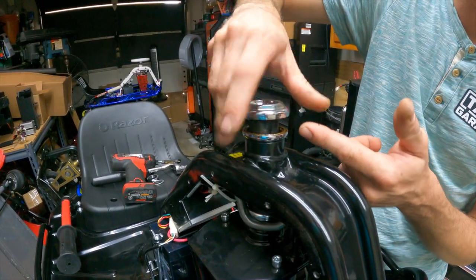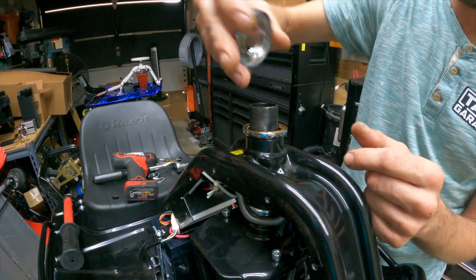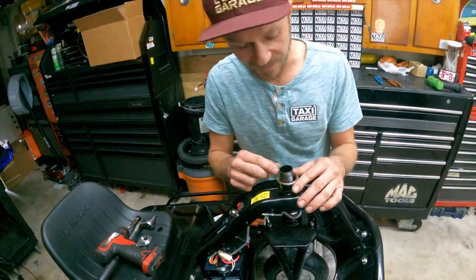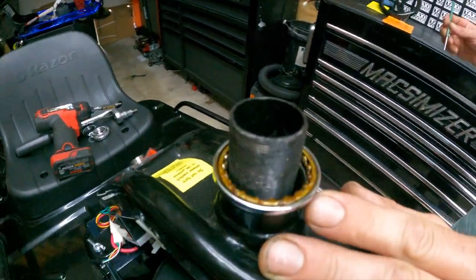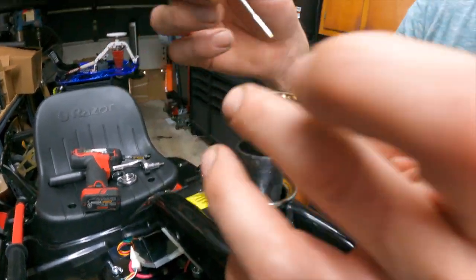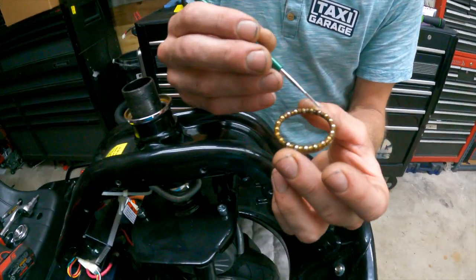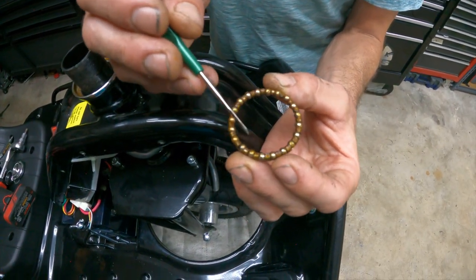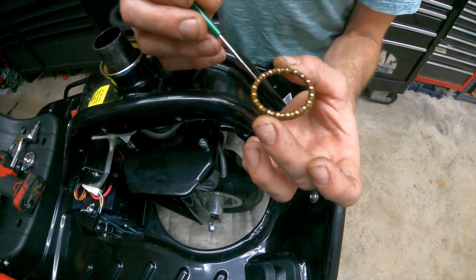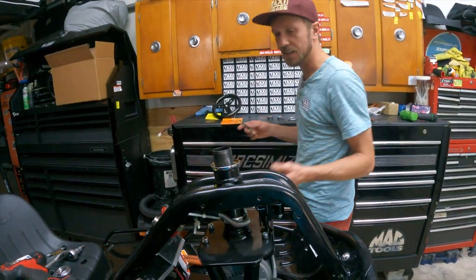Once it spins off, set it aside and take a look at this top bearing — remove it with a little pick. This one appears to be in perfect shape: all the balls are sitting in their place and the piece is still circular. Set it aside — it's greasy so keep it off to the side so you don't get grease on the cart.